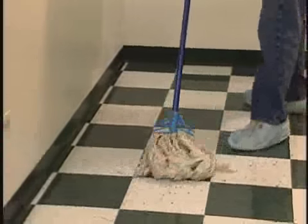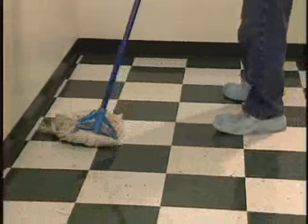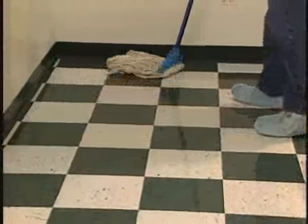Step 2. Damp mop the section you are going to reapply. Doing this will hold the dust to the floor and not let it get airborne.